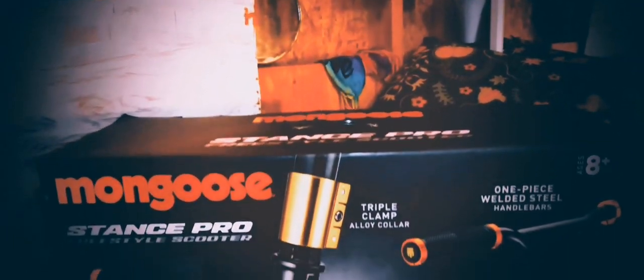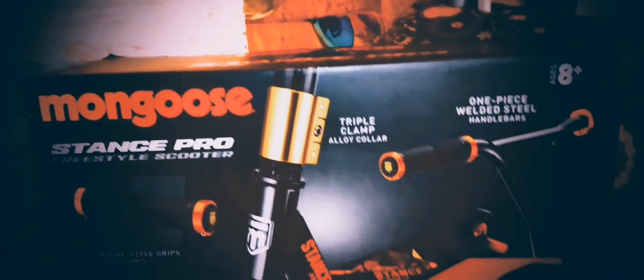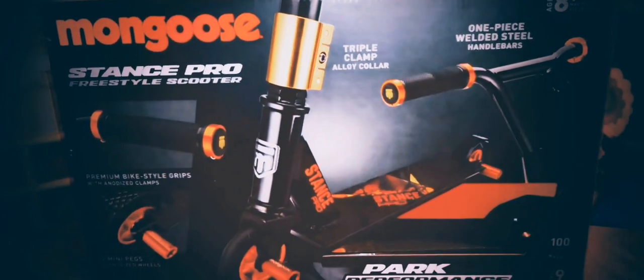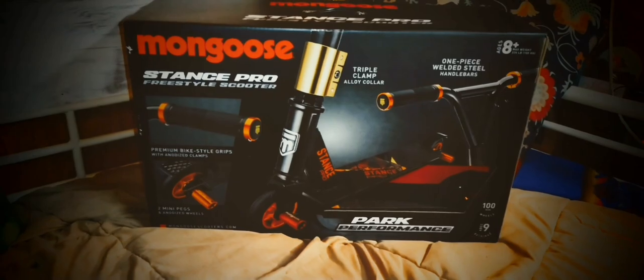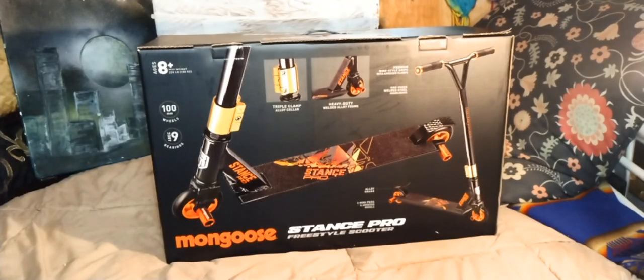Hey guys, welcome back to the channel. Today I'm going to be unboxing the Mongoose Stance Pro Freestyle Scooter. This is a pickup I got from Target for $129.99.